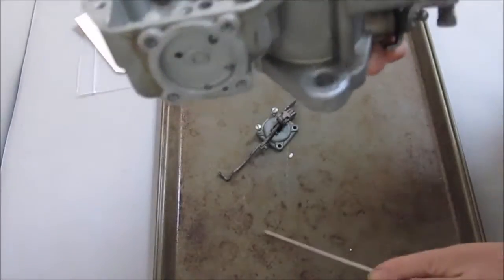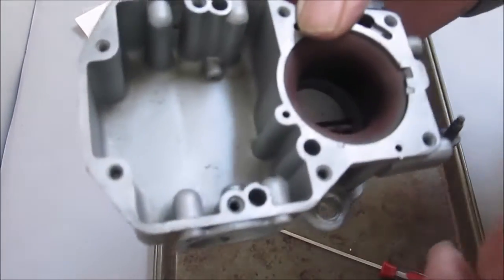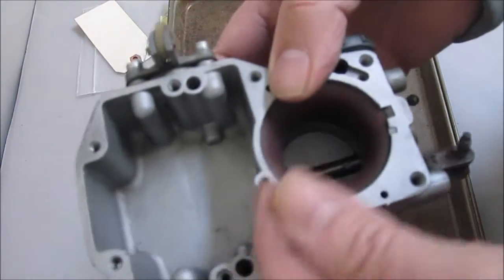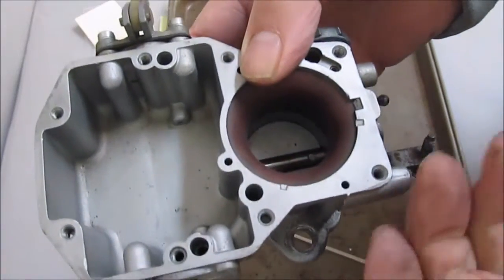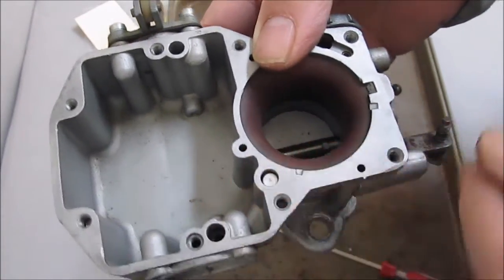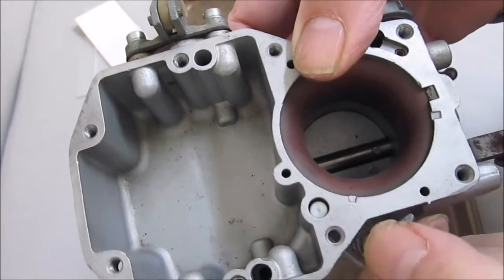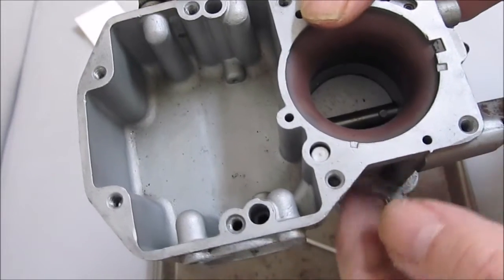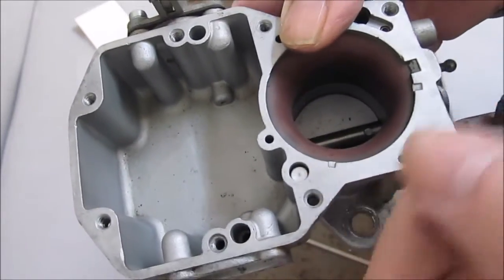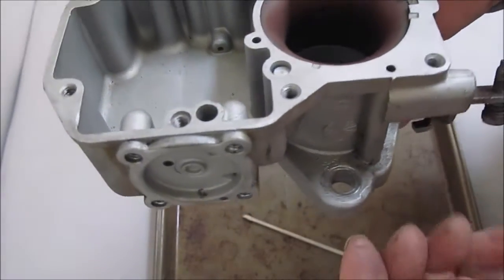Then it goes up here, and this has a check ball and a check weight in it. When you're pressing on the gas, this check weight — it only weighs about a gram — has to raise up a little bit to let the fuel through. The pressure of the gas when you push on the throttle pushes it up and lets the gas go into the throttle bore.